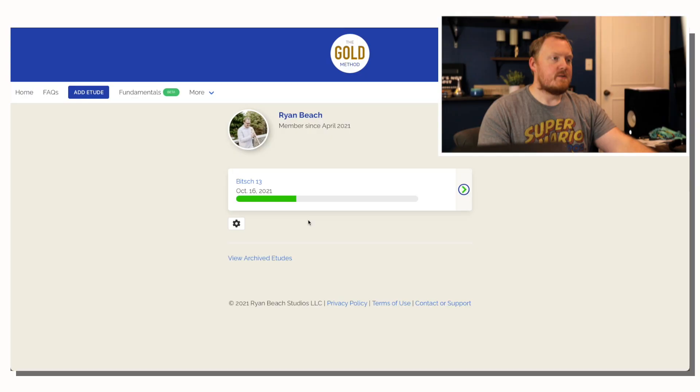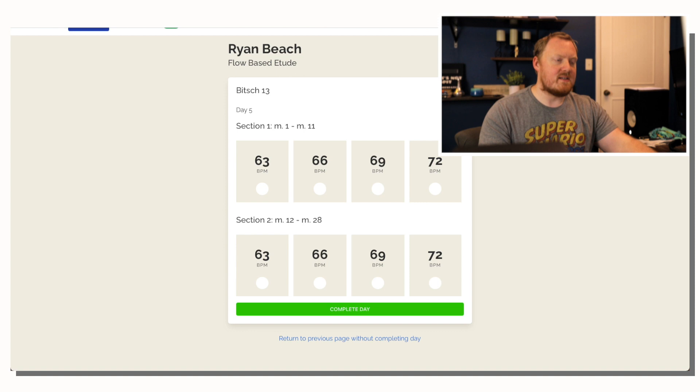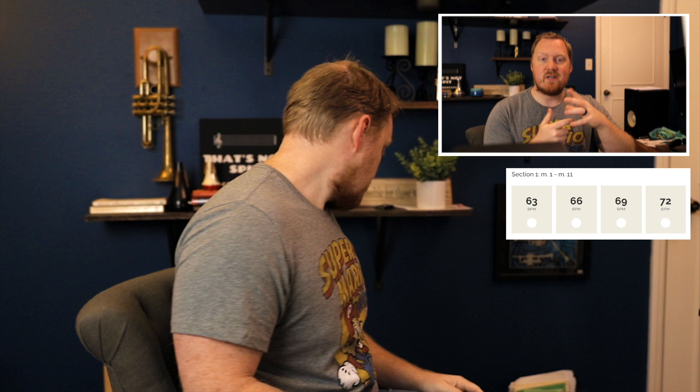As you can see here on the Gold Method app, I'm on day five. Day five is just going to be the first two sections at these different tempos. I'll leave this up so you can see me checking the tempos off as I go and keeping track of where we're at. Here we have my practice session that I filmed, and before we play this first repetition I'm actually going to do a mental rehearsal before I start.